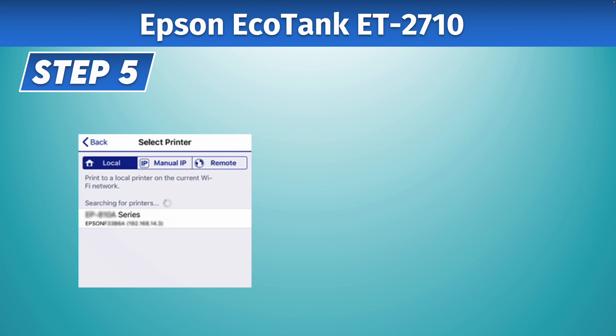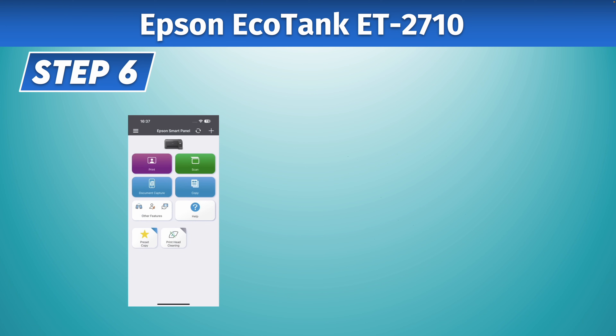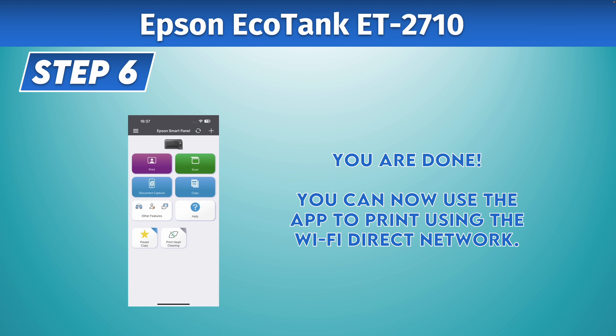Then open the Epson app you just downloaded and installed. On the first screen, they will ask you to select your printer — tap on it. Finally, you'll be on the main menu of the app and you're good to go. Your smartphone is now connected to your Epson EcoTank ET-2710 printer.